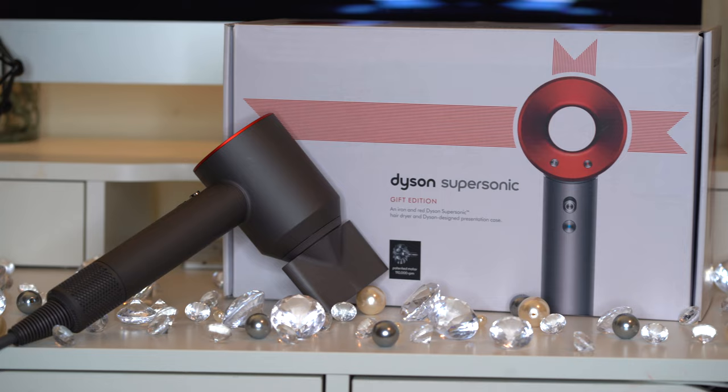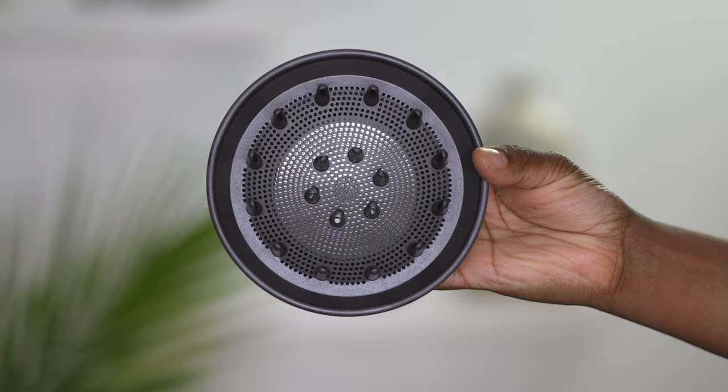Let me just start with a disclaimer. I have purchased the Dyson Supersonic blow dryer three separate times. The very first time I purchased it was back in 2019. I got the holiday edition — it was gray and red. It came with different attachments: a thicker concentrator nozzle, a wider one, a more precise one, and a diffuser. The very first time I purchased this machine, I did not like it and I took it back.